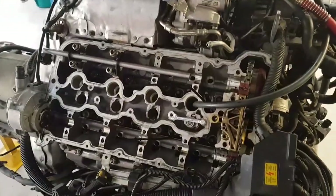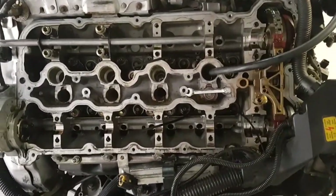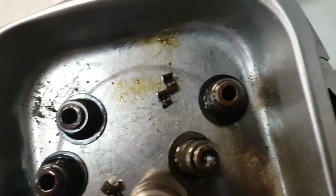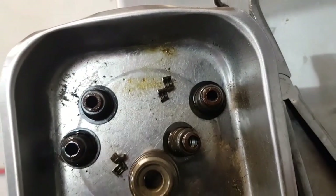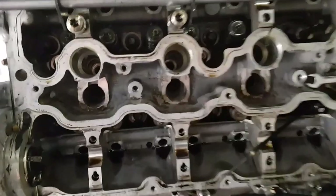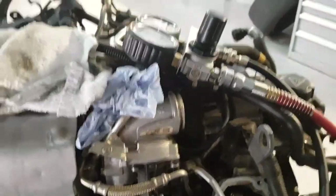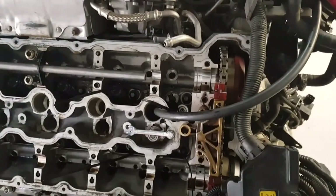BMW N63 in for valve stem seals. As you can see, all the valve gear is out on this bank — all the valve springs etc. The valve stem seals are just worn and are leaking down into the exhaust, being burnt through the engine. We're using a cylinder leakage tester to keep the valves pressurised, just so we can take the valve springs off.